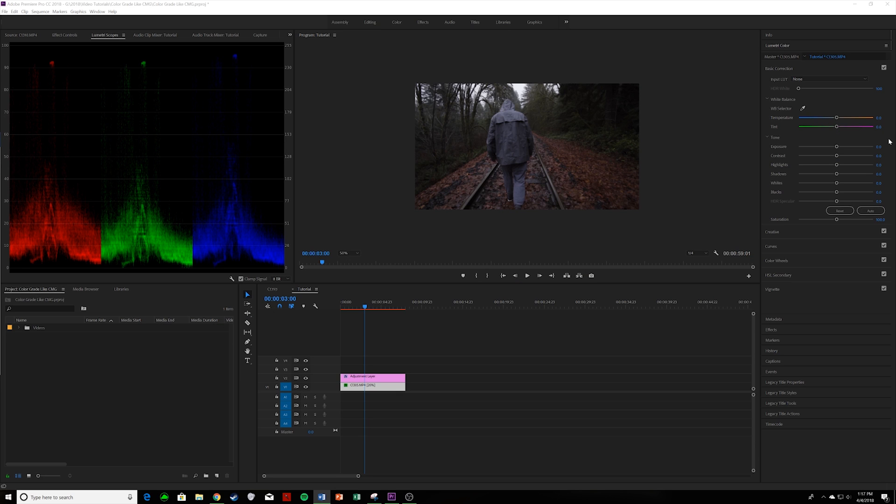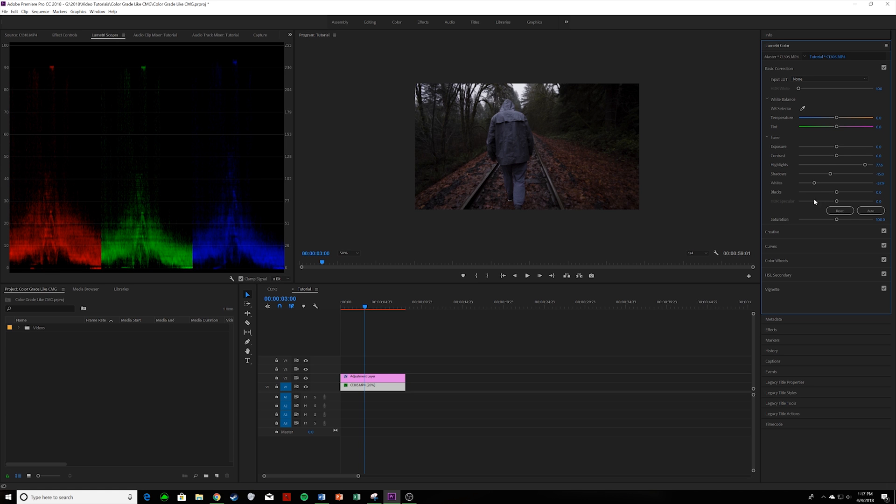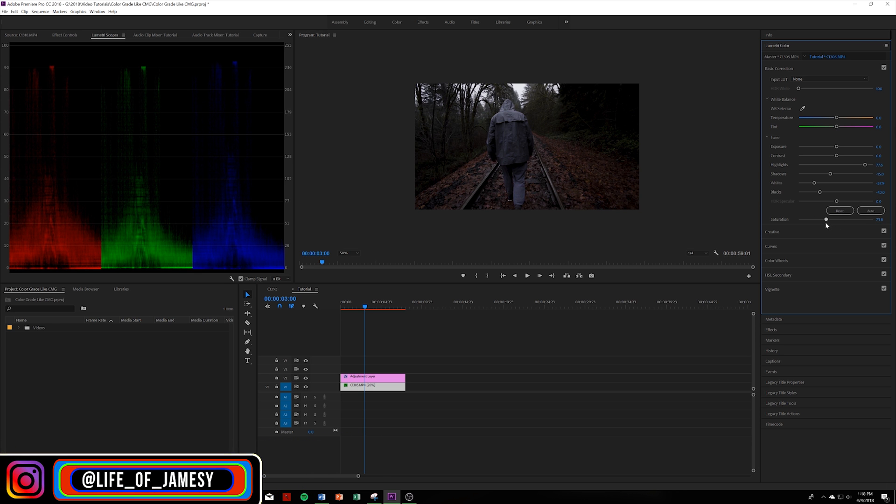Since I shot in S-Log, I had to take out that flat image first so we can color grade. In Basic Correction, to get this Canon 80D 2018 LUT look, we're going to bump up the highlights to about 77.6, bring down the shadows to about -15, drop the whites as well, drop the blacks to about -43, and drop the saturation to about 75.